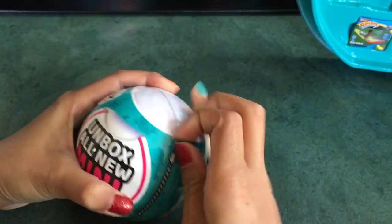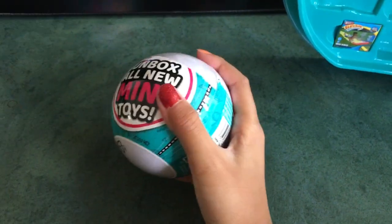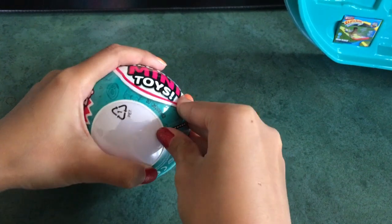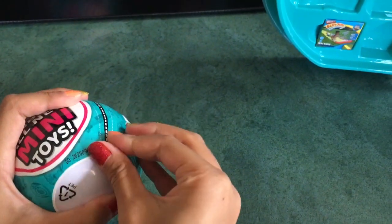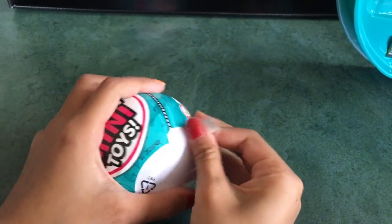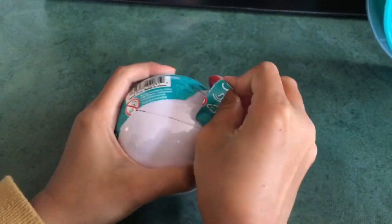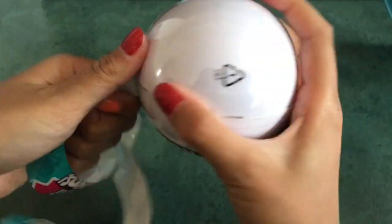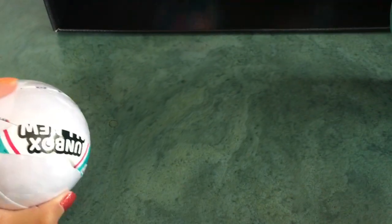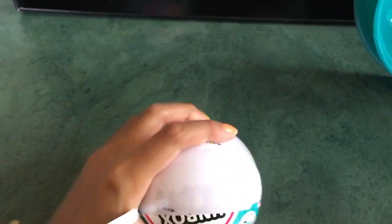Starting with the first ball — there's a pull tab right here. These things have like two layers of plastic, so sometimes it's hard to open. I got these at the warehouse for $11.